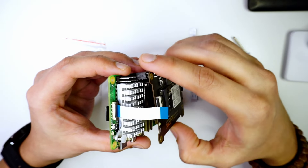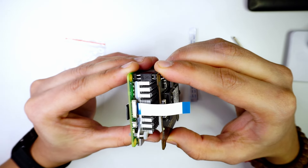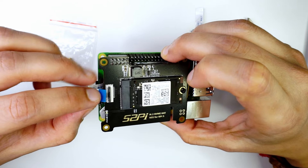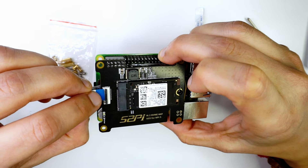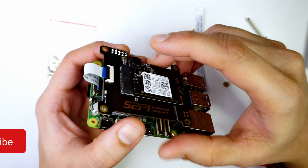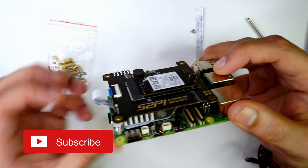Now I have the HAT here, and I'm going to place it onto the GPIO pins. With that set, I'll insert the other end of the FPC cable into the HAT itself. The HAT is now connected to the Raspberry Pi via the FPC cable.